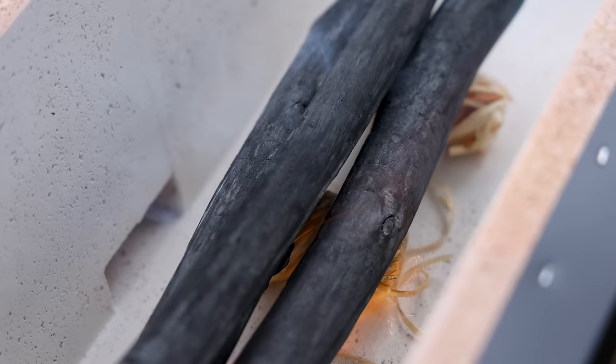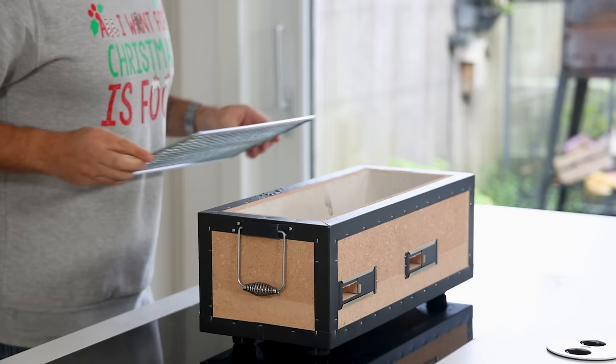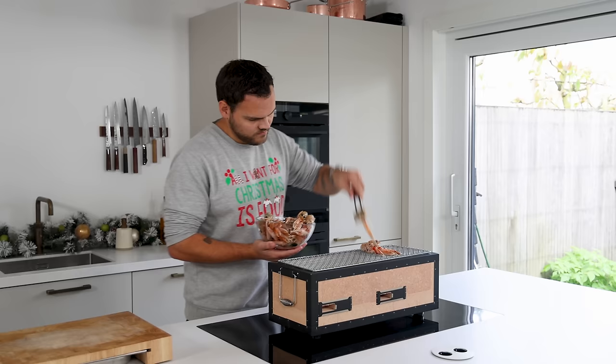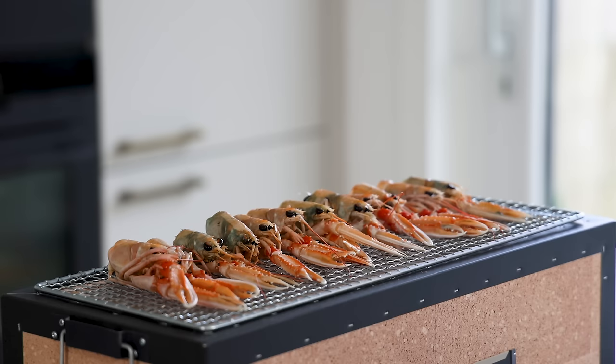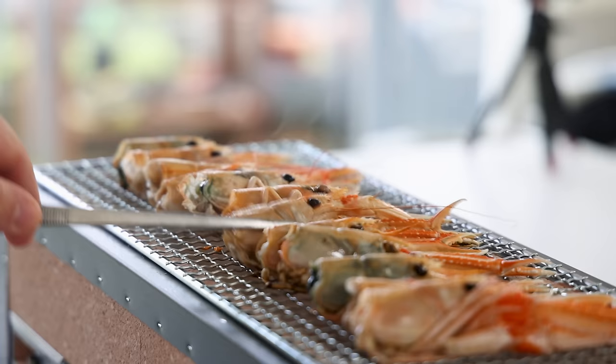Take a charcoal grill or barbecue and light it up — I use binchotan. This burns longer and hotter and doesn't spatter or flame when fat or moisture falls on top. Place a rack on top and barbecue all the heads and claws on both sides to golden brown. Really make sure to toast them all the way — this will give it a deep flavor.